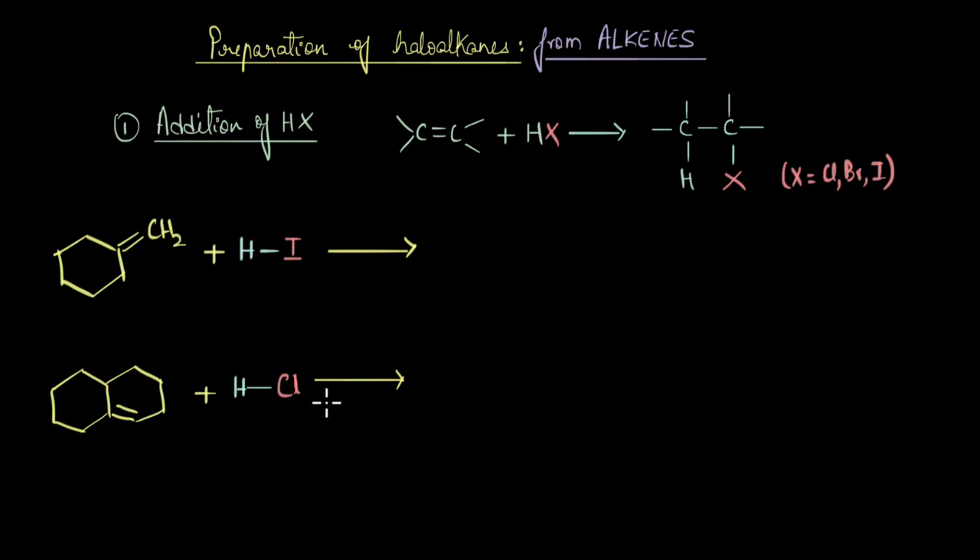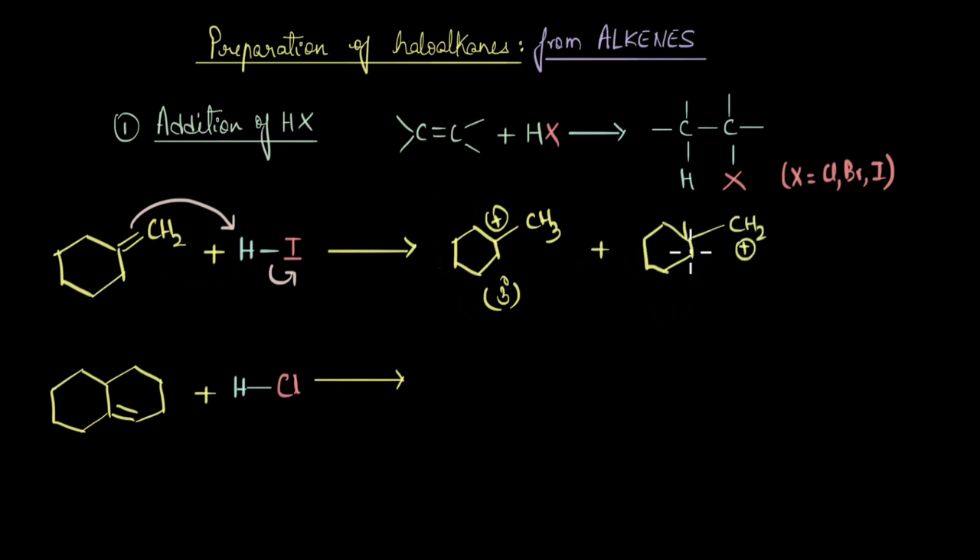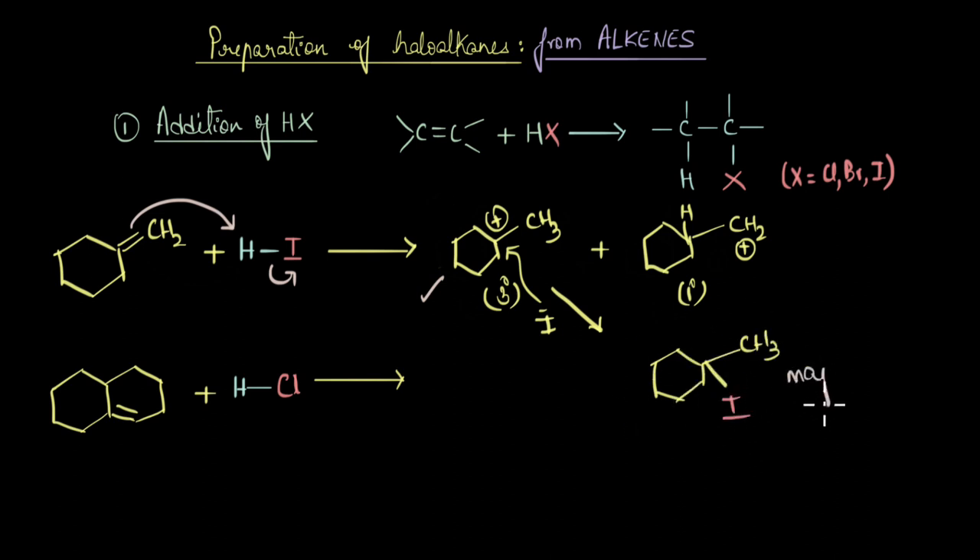Here we have two reactions, and the question is to find the major products formed in both. For the first reaction, the first step is protonation of the double bond — the pi electrons attack the proton — generating two carbocations: a tertiary carbocation and a primary carbocation. The tertiary carbocation is much more stable, so the major product comes from that intermediate. The halide ion attacks the tertiary carbocation to give a tertiary alkyl iodide as the major product.